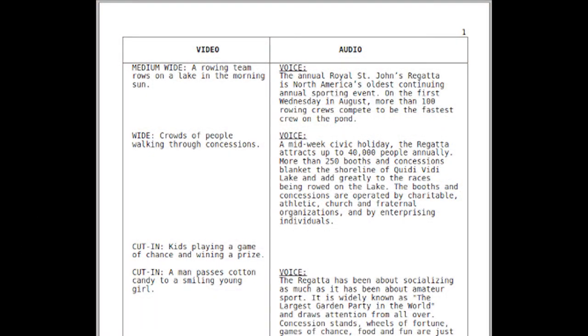The first thing you want to do is create a script. A script can be anything from a ten-page fully blown out script to just a single page with ideas of what you want to shoot. What I usually do is get a piece of paper with video on one side and audio on the other. On the video side you write what you're going to see, and on the audio side you write what sounds will go with that video — it's just a general plan of how you want the video to look.